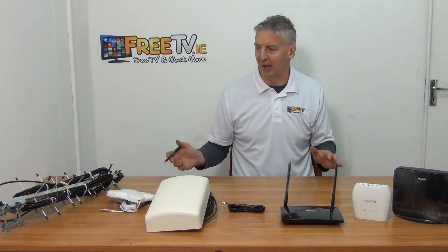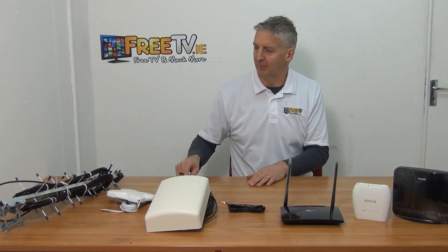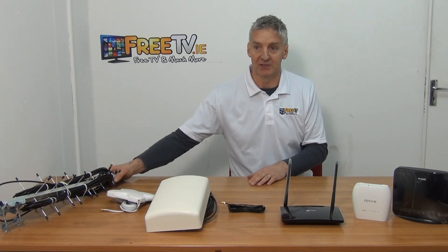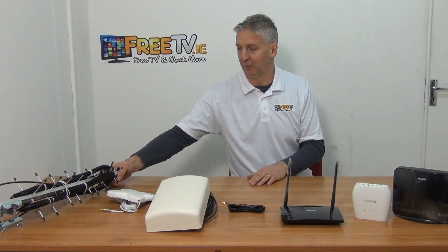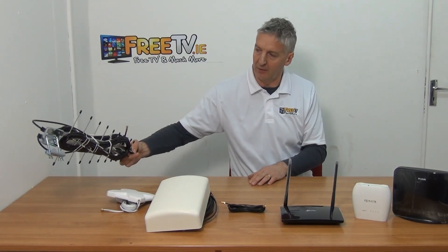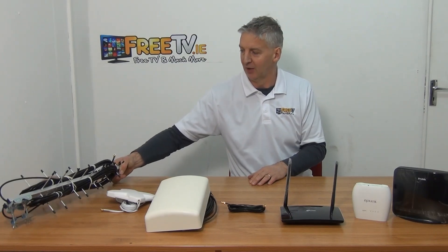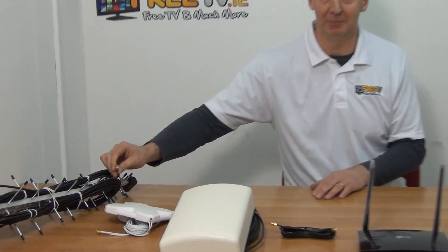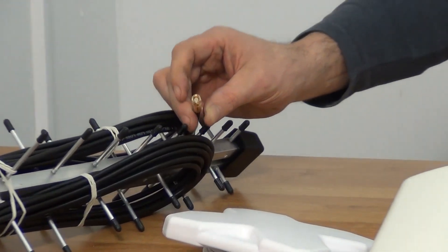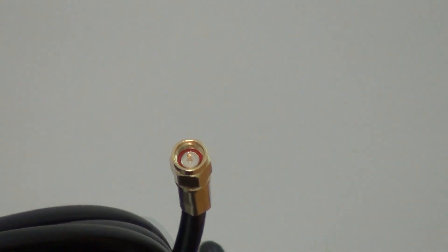What the aerials have in common is that they are MIMO aerials. We actually have two aerials integrated into one, and if you look carefully you'll see that there are two cables coming off it, both terminating in SMA male connections — just a little pin in the center.